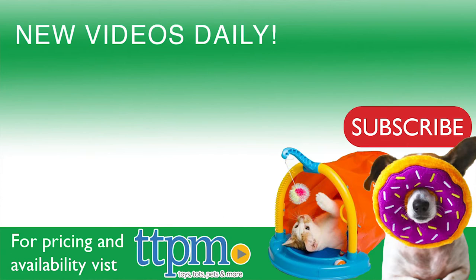For where to buy and current prices, visit us at TTPM and subscribe to our YouTube channel for more reviews every day.